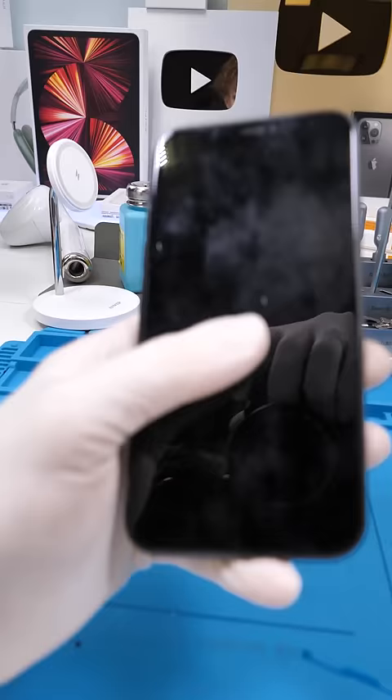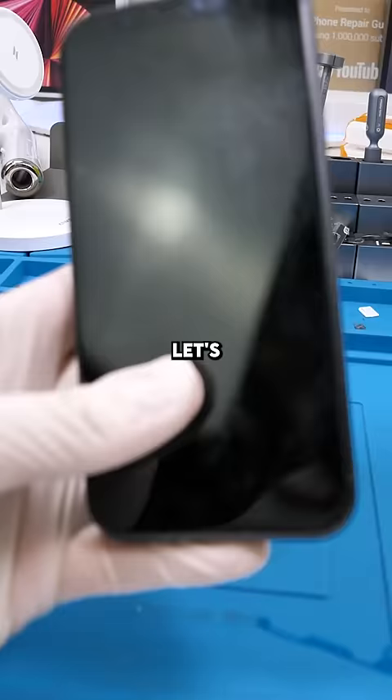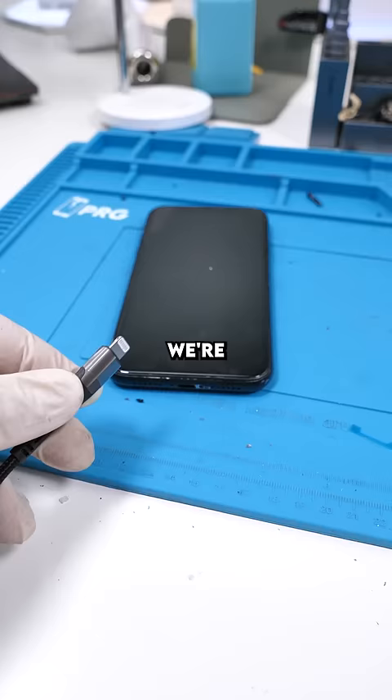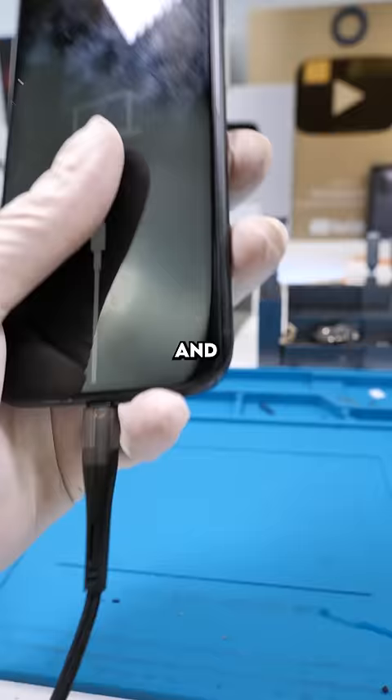So this one was boot looping — he took it to another shop. They changed the battery, it was working for a while then it stopped again. Let's see how good this other shop did. We're gonna charge this first and see what happens. So it wants you to restore the phone. I'm gonna open it and see what's rattling first.